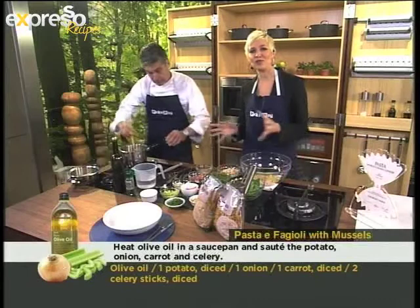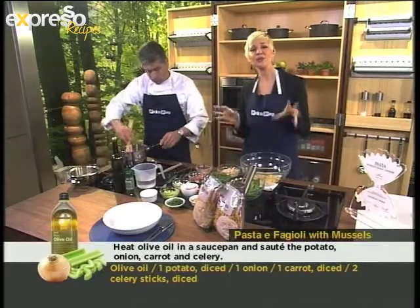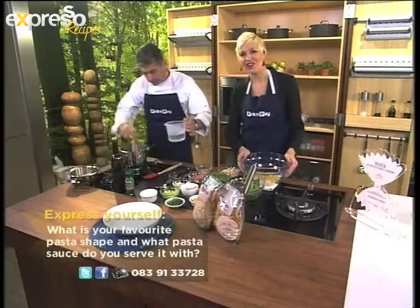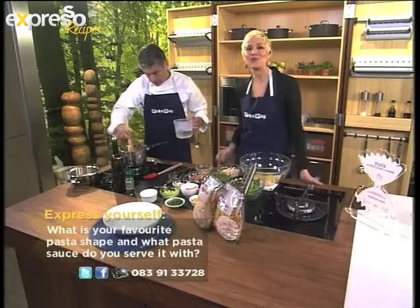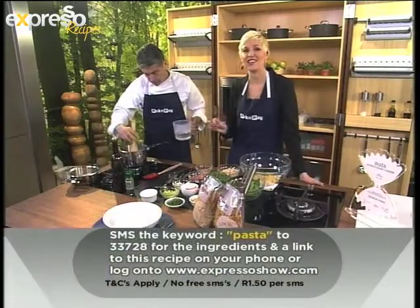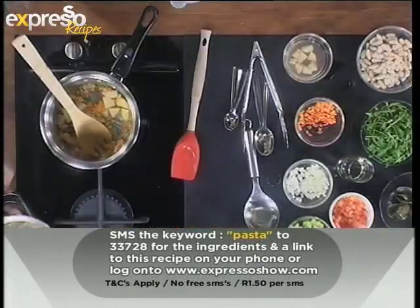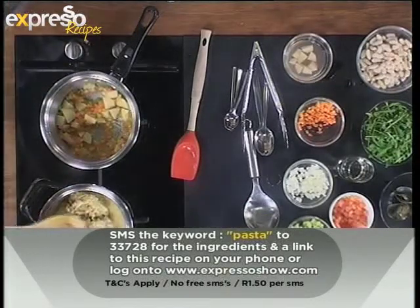While Giorgio is busy with that, let us know on our Facebook page, Expresso Morning Show, SABC 3 — what's your favourite shape of pasta and what's your favourite pasta dish to make? Let us know right there on our Facebook wall. Don't forget our keyword today, pasta P-A-S-T-A to 33728. You can get the ingredients for this award-winning recipe — second in the World Italian Pasta Competition — and the man is with us on Expresso today.